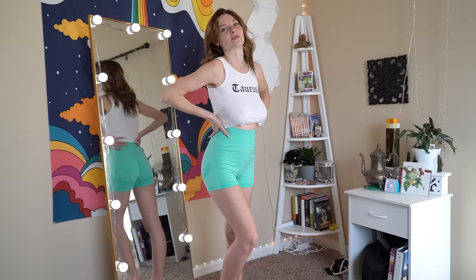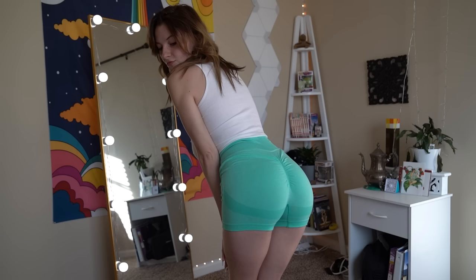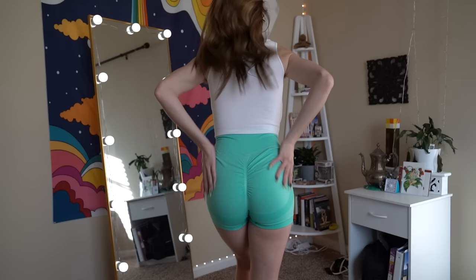They are super high-waisted as well, which I usually don't prefer. When it comes to working out shorts or athletic wear in general, this is something that I can get done with. I like it. I think it helps cinch everything in all the right places.